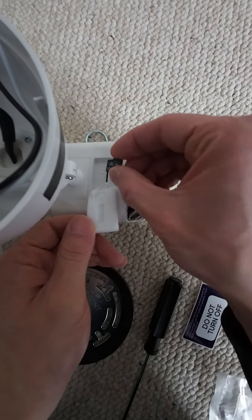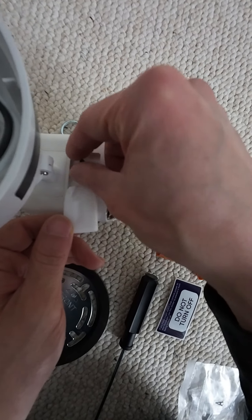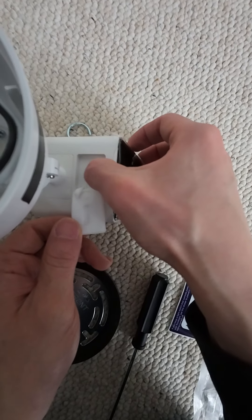I was installing this Wyze Floodlight Pro and the first sign that things would go well was I inserted the micro SD card in the correct orientation on the first try. That almost never happens.